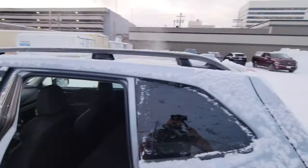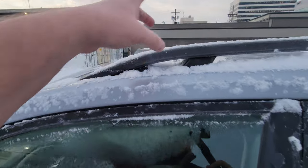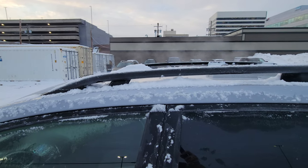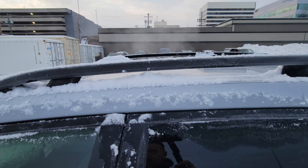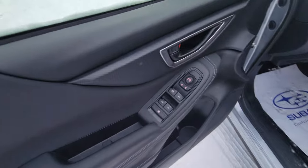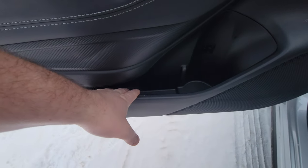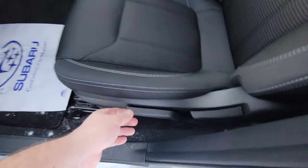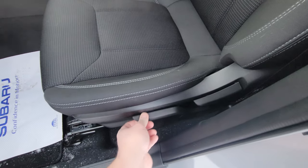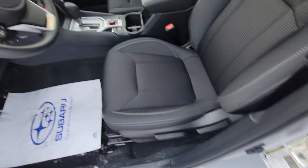All Foresters come with these roof rails with integrated tie-downs front and rear. You can get crossbars as an accessory — your Subaru dealer should carry them. Power windows, locks, and mirrors along with a window lock. This is the only trim level that comes with manual adjustment for the passenger seat — it is manual adjustment for everything on that seat.